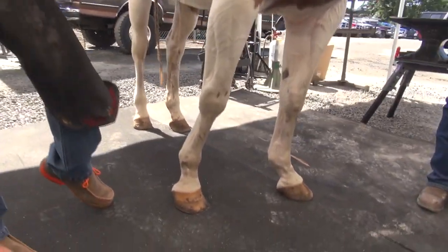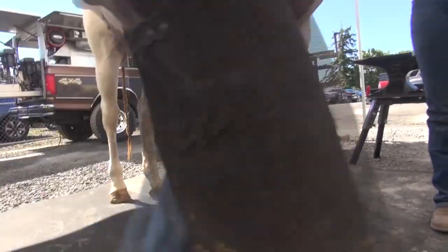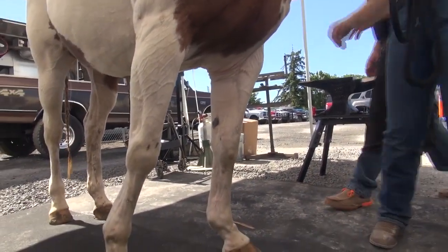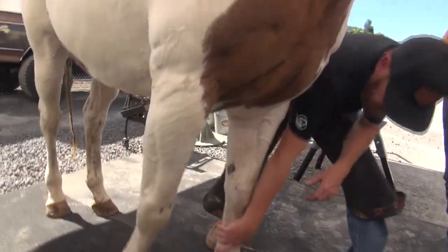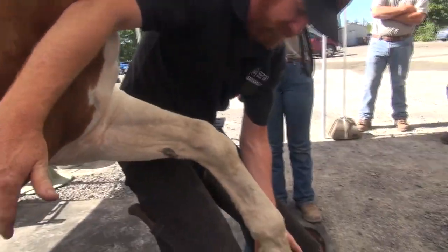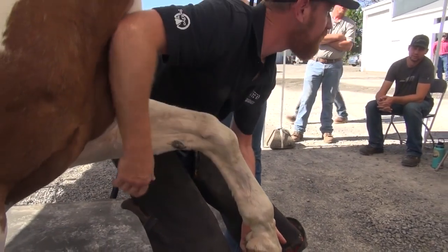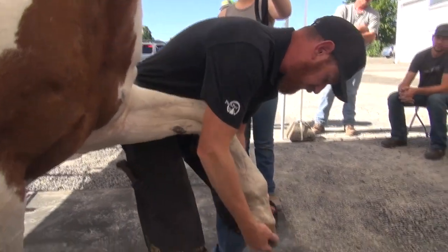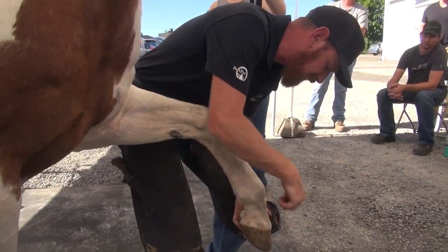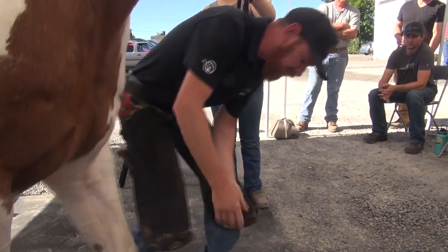Having different views tells you what's going on with the conformation. Not only does looking at them from the front and the side and the actual point, but when you flex them and then bring them forward on the stand, it gives you just another view to see it. It looks pretty straight, but you can see a slight change in the foot. A lot of times you can see a slight offset on the hoof capsule to the bony column.